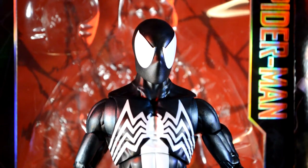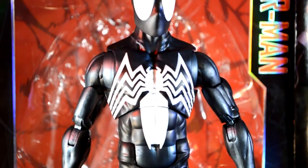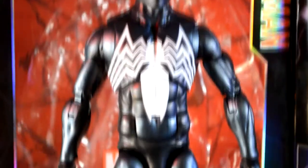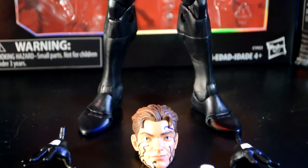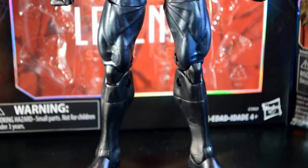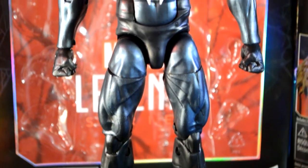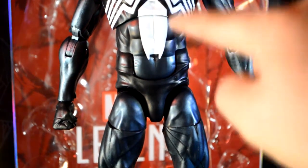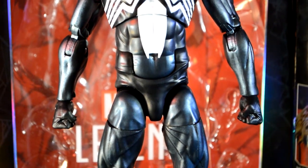Looking at the figure, it's very comic accurate — simple black with the white tarantula on top, and the suit just goes black all the way down with that blue shine through it. I love the fact that it has toe articulation. You can see the thigh joint, the double-jointed knees, the upper thigh joint. No swivel right there, but the fact that it can bend and then there's a swivel up top makes for a lot of articulation.